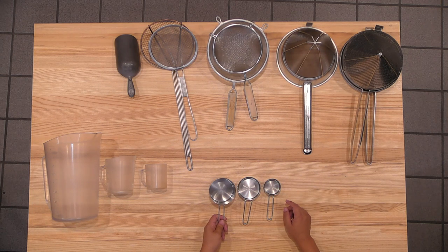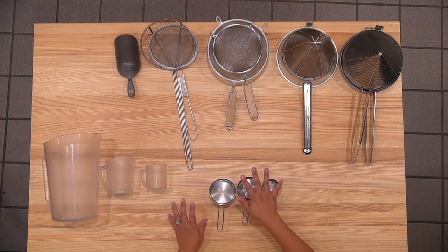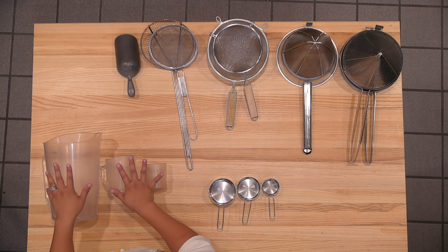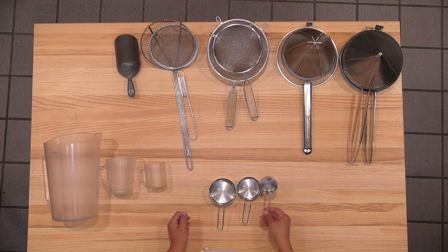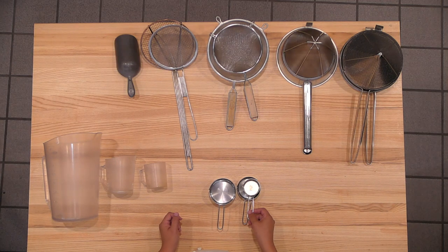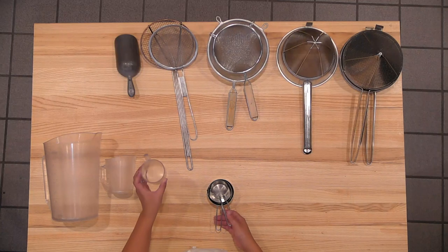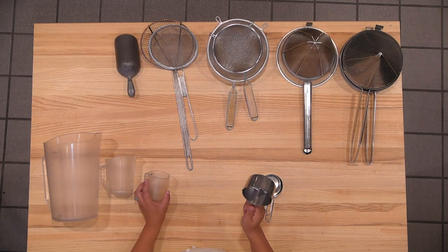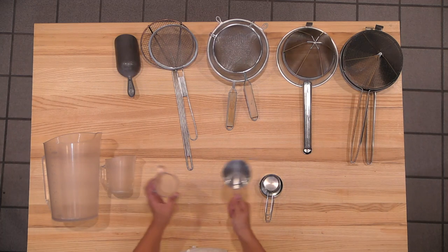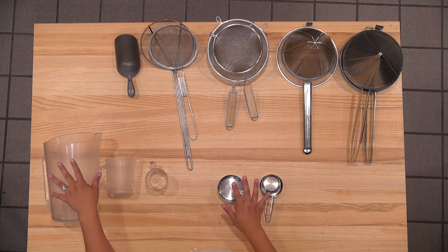Flour, sugar, salt, cocoa powder — you would use cups if the recipe is in cups. If it's in grams, you would use a scale for dry items. Make sure you do not use this as one cup for rice, because you will use one cup of rice in dry form. Measurements do not interchange — so liquid and solid are separate.